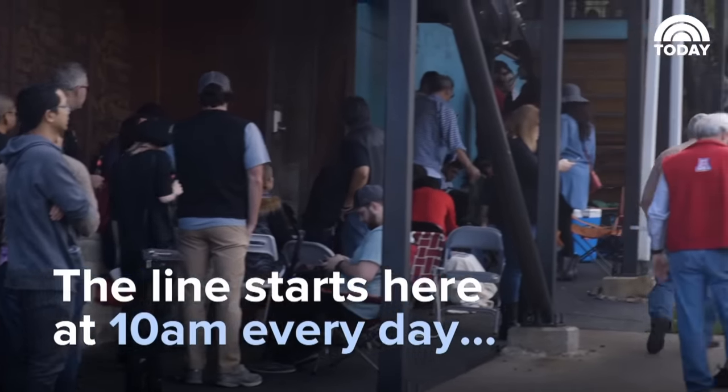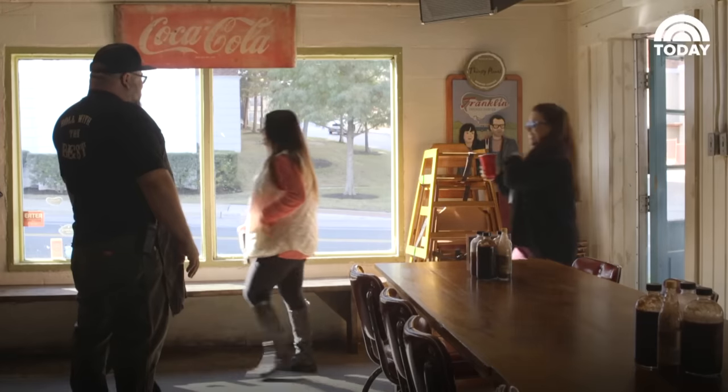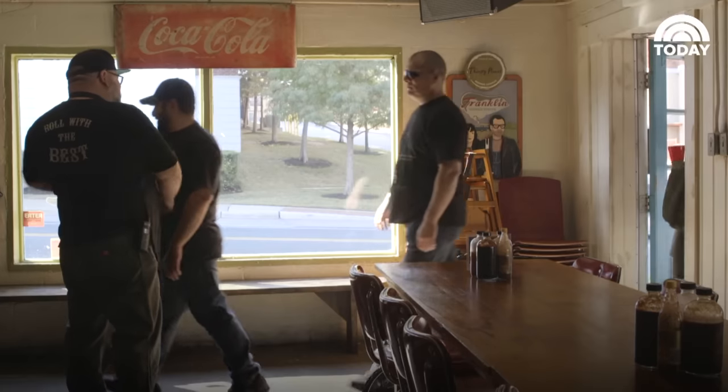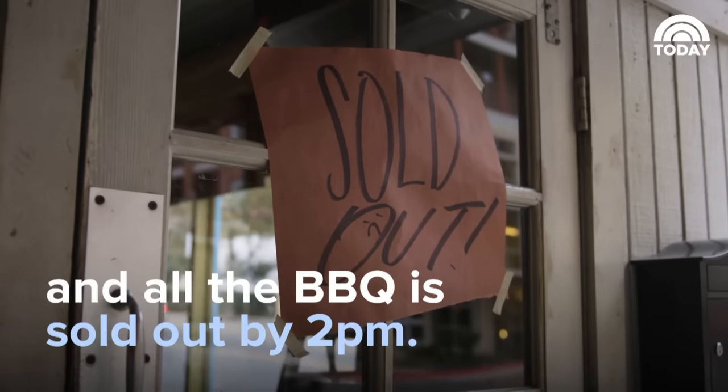I think we probably feed somewhere close to 300,000 people a year. We open up the doors at 10:59. We blast through a ton of food, and we usually run out of food about 2 o'clock, give or take 30 minutes.